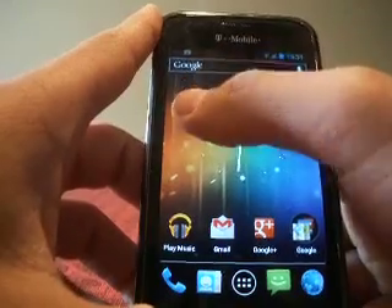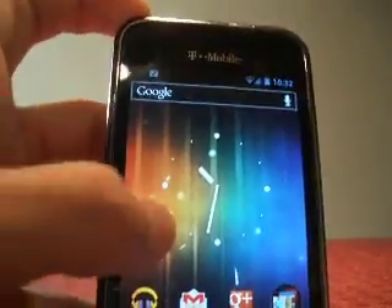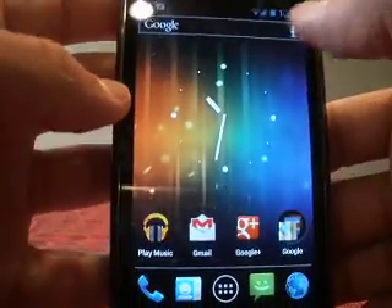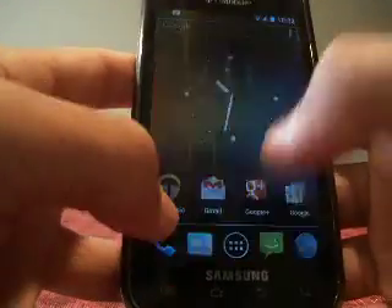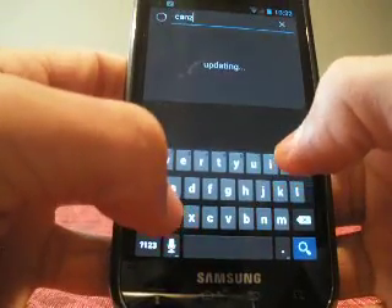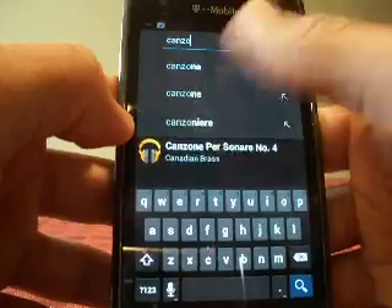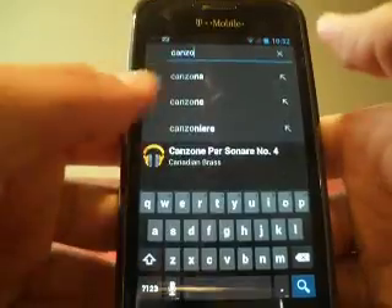One thing you'll notice is on the top we have a uniform search bar. It stays constant throughout all my home screens, and this essentially acts as what the Google search bar would do. If I want to look up a song, it would just show me songs. It can also do web searches — it'll search through just about everything.